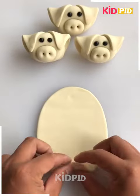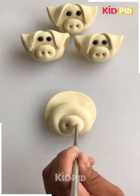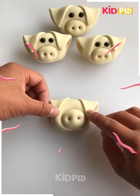Now we are making a pig from the clay. We have used different clays to make the ears and the face.